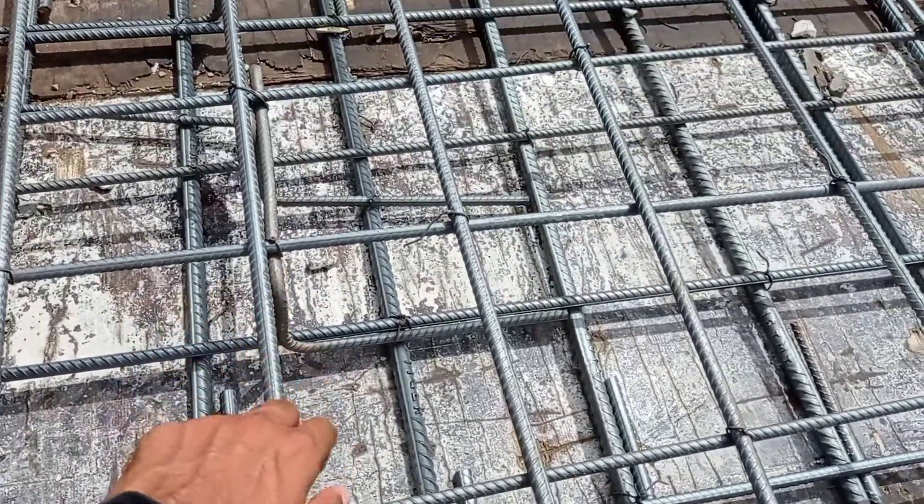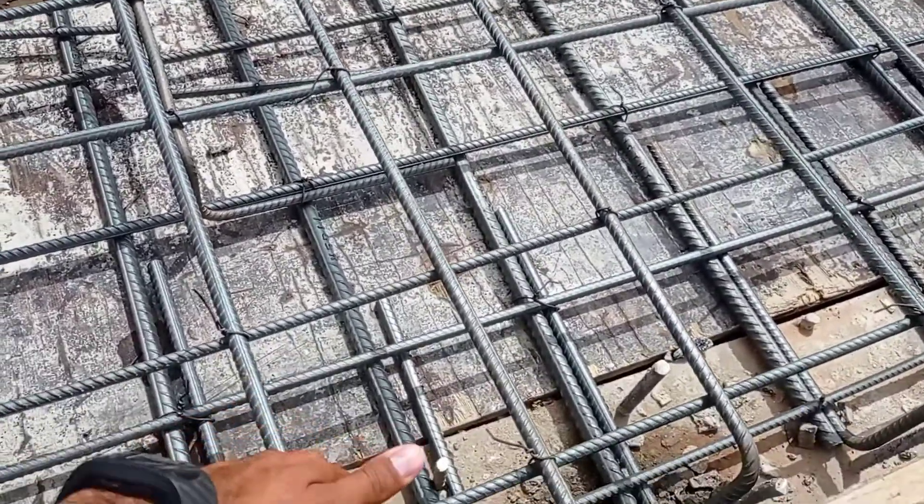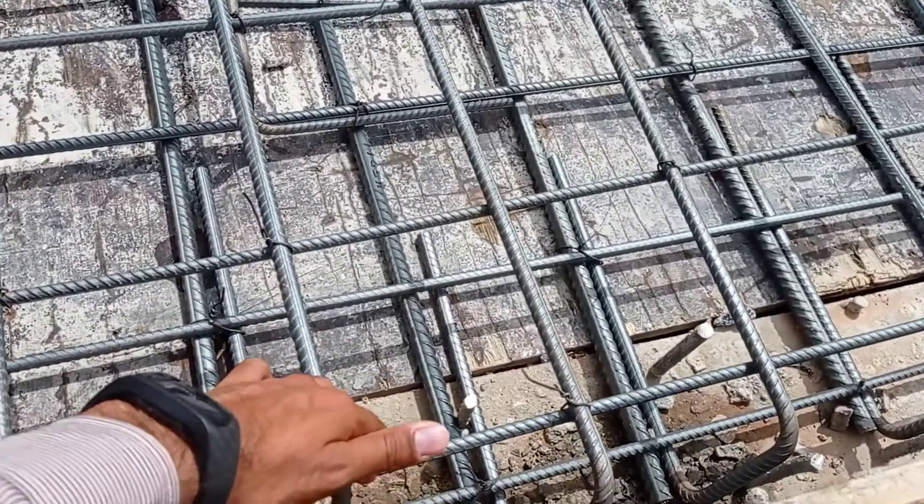Here you can see that we have also placed a horse bench for the bottom mat. We use Y16 and Y12 mm bars.